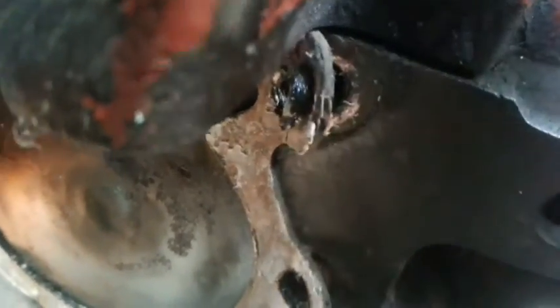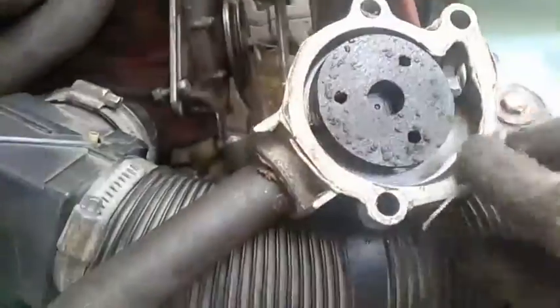The gasket does not want to detach from the engine. I have to clean all the old sealant — I also use a steel brush. I need to also disconnect the alternator holder.